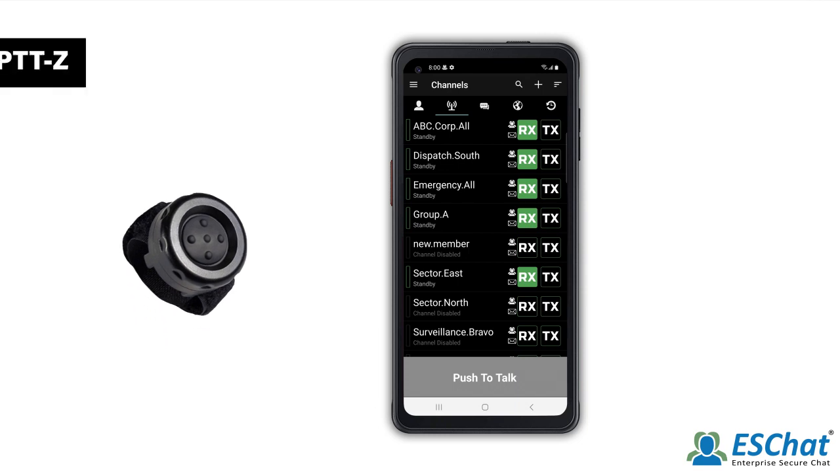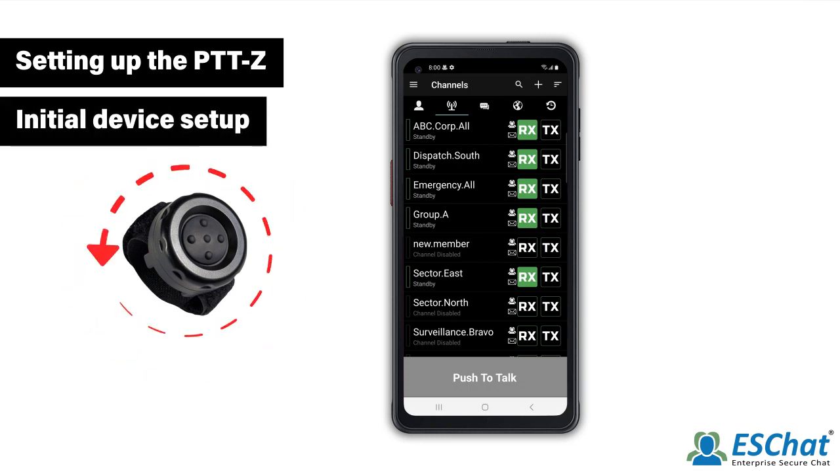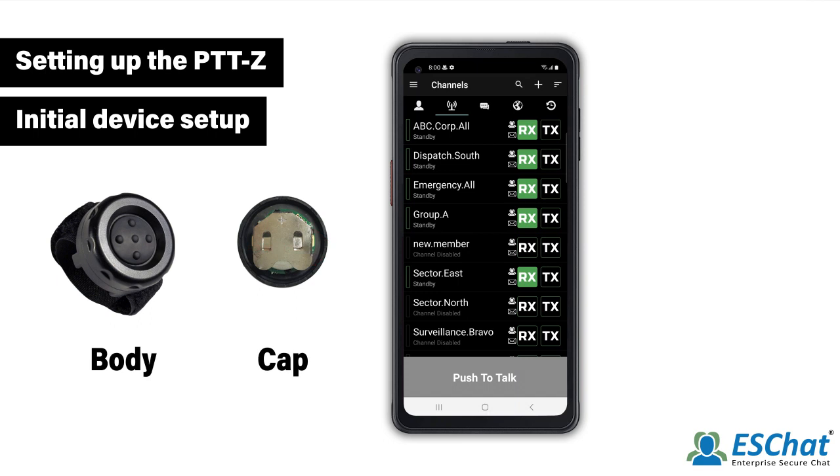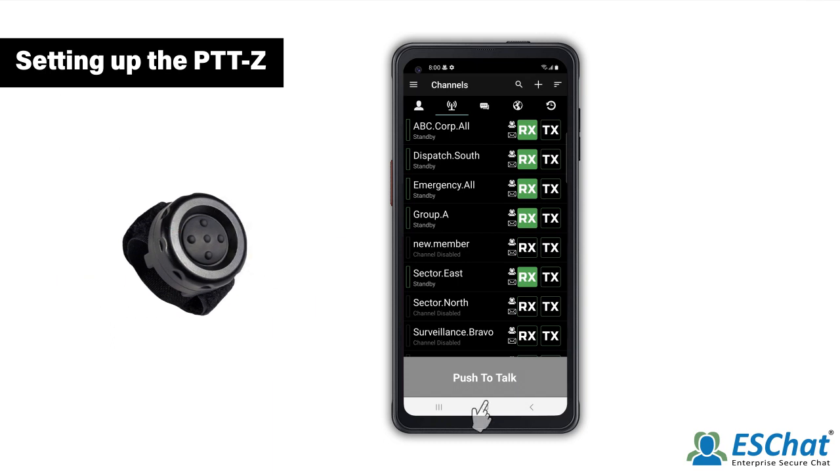To pair, first make sure the PTTZ is turned on. This is done by unscrewing the cap and sliding the small dial to the on position. Once in the on position, return the cap and proceed to your Android device.